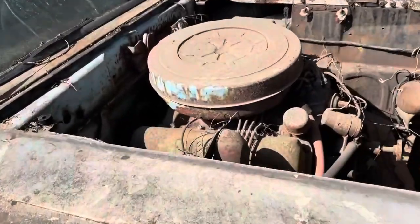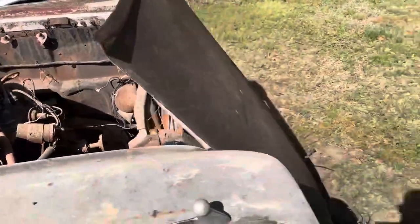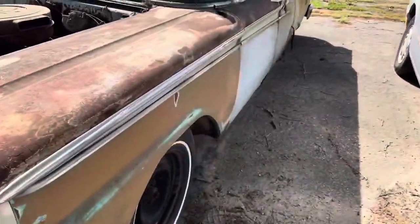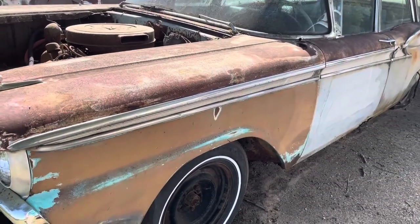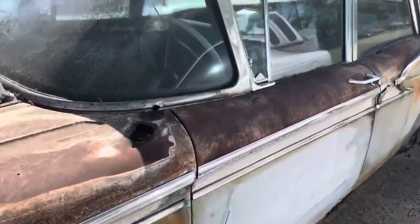It's got the old FE motor and no radiator or nothing. But I'll tell you what, body-wise this thing is solid. Under, you know, a little rust in the rockers, no bad dents underneath. The frame is good and solid. It does need floorboards.